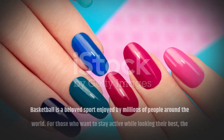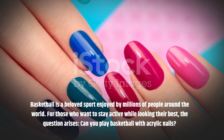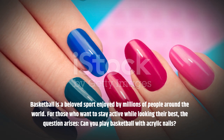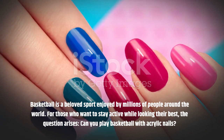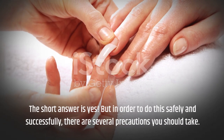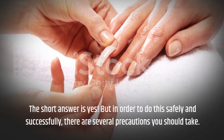Basketball is a beloved sport enjoyed by millions of people around the world. For those who want to stay active while looking their best, the question arises: can you play basketball with acrylic nails? The short answer is yes, but in order to do this safely and successfully, there are several precautions you should take.